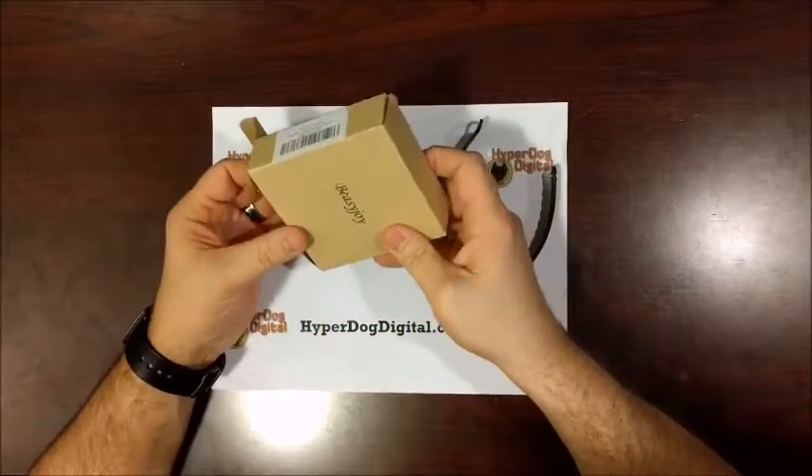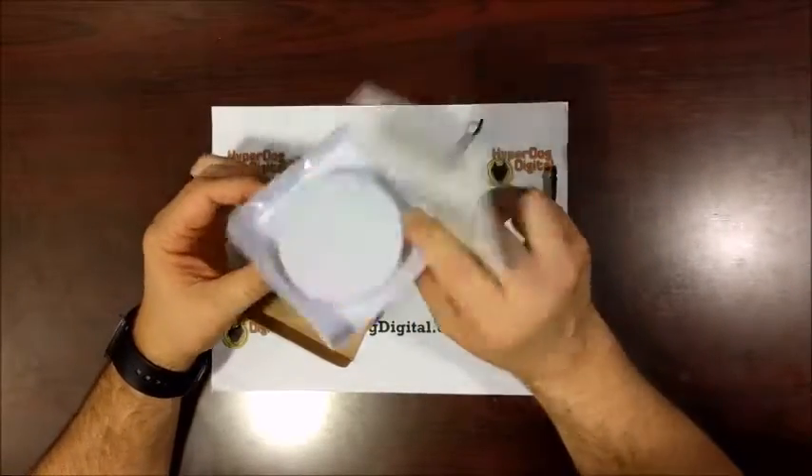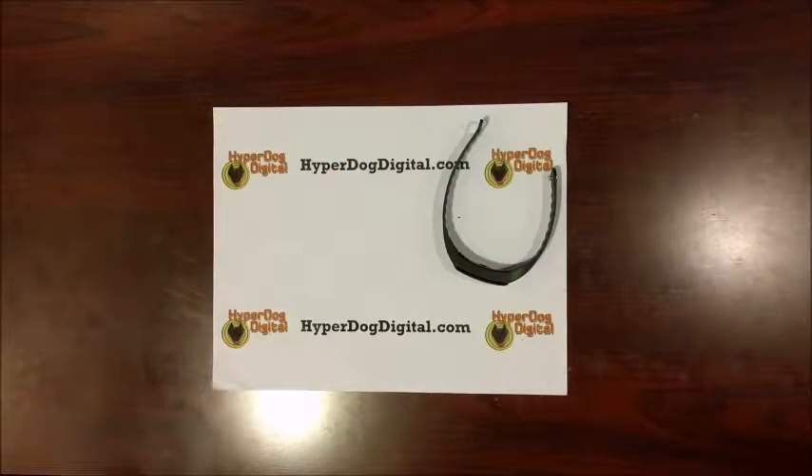This is the box here, and as you can see when you open it up, there's really not much in it. You've got your instructions, and you have just a little case here that it sets in when it's in the box. I'll go ahead and set that aside real quick.